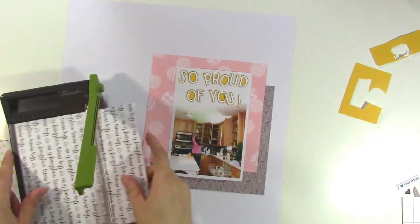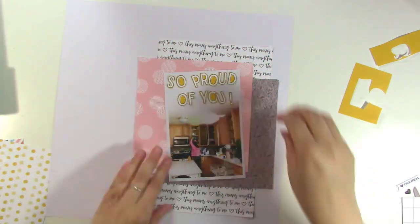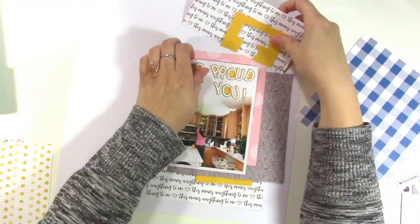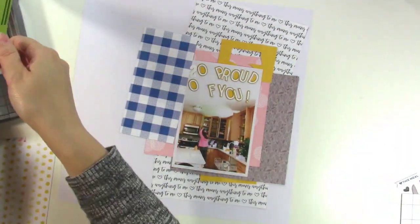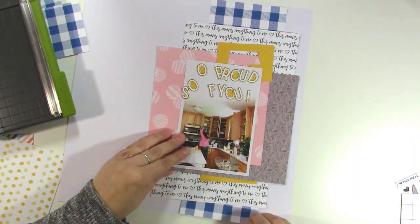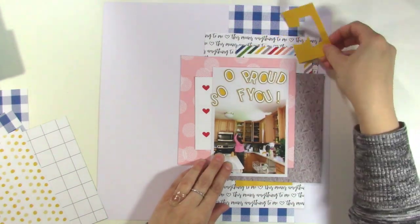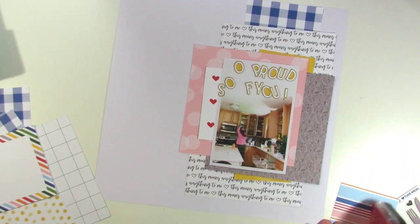I decided to go with the two more solid papers close to my photo since it has a white border. Then I cut this white 6x6 paper in half and I'm going to make it look like it spreads across the top and bottom of those pieces. That's a great way to use 6x6 pattern papers and make them look larger — just cut them in half and spread them across. I'm doing the same thing with this blue check pattern, so it looks like there's a whole strip of blue pattern paper behind there, but really it's just two little pieces. I'm using a card tucked into the left of the photo and also the leftover pieces from the 'So Proud of You' — those two yellow pieces.